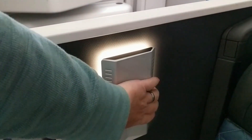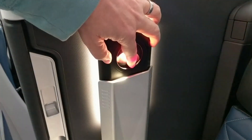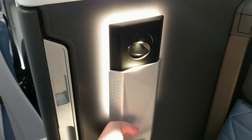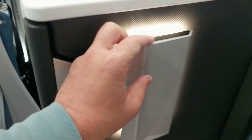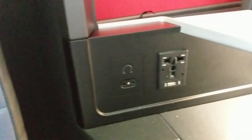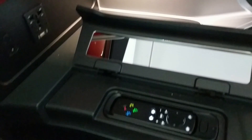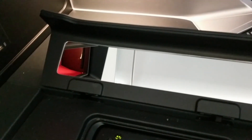Here we have the seat. Check out this light — normal lighting, you go down, you got your focus light right there. Pretty nice design. Here's a little storage: water bottle and the headset go in there. Power is all right here along with the headset. Here is the control, and a nice little mirror as well.